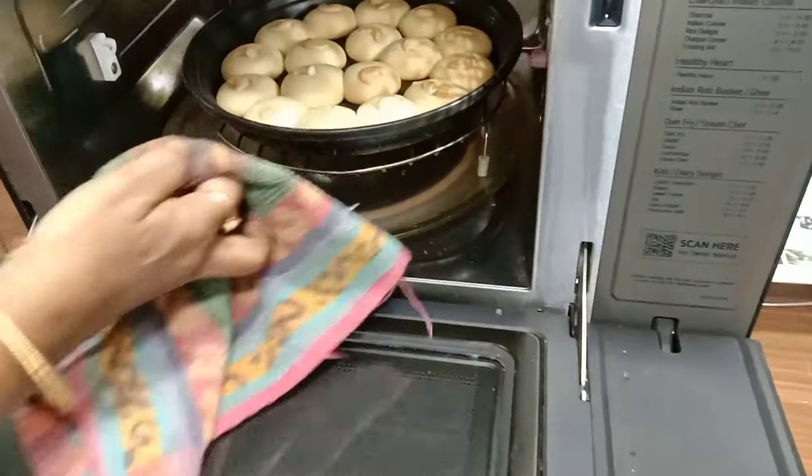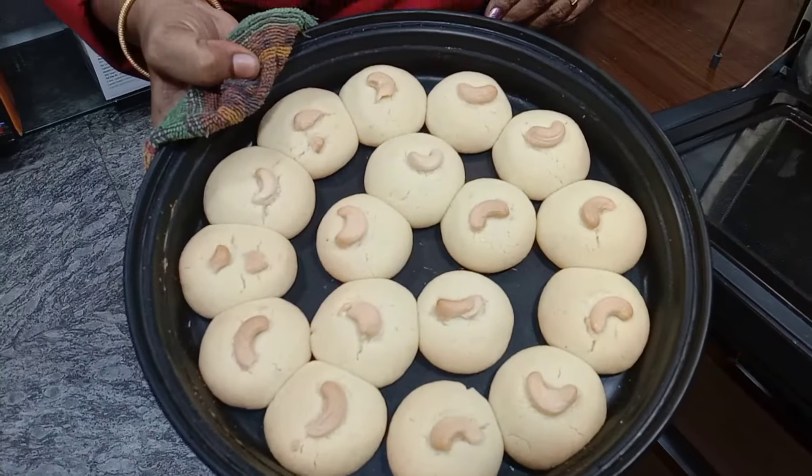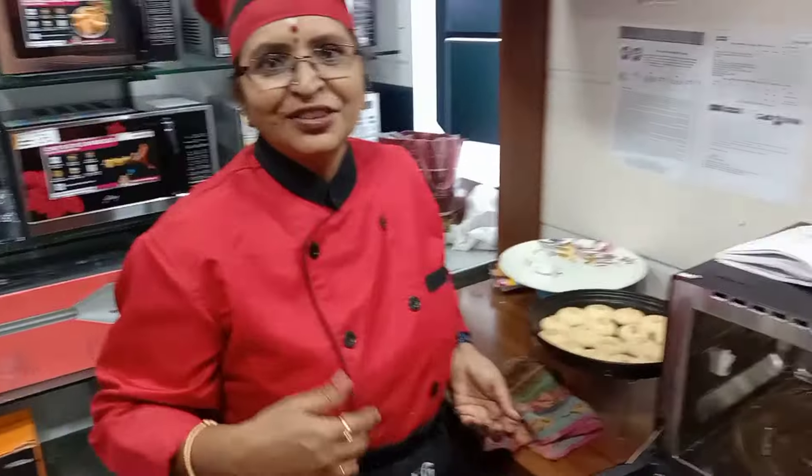The super yummy Naan Katayi is ready! For more recipes like this, please subscribe to my channel. Thank you!